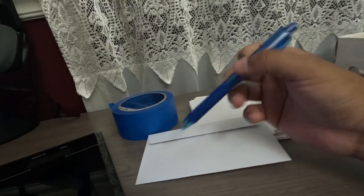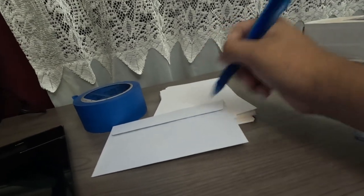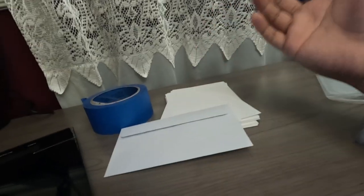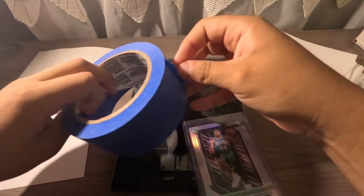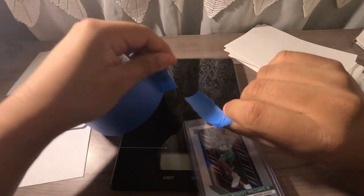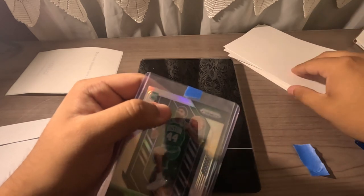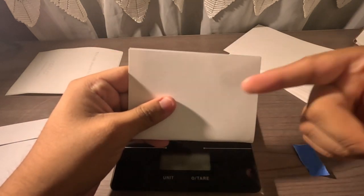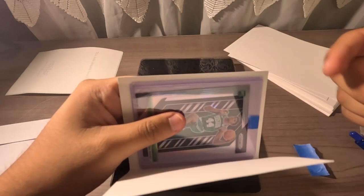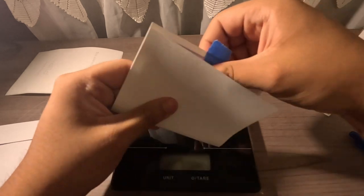The last thing is a pen to mark which card you've packaged. If you're packaging 15 to 20 cards in one session, you want to know which label goes on which envelope so you don't mix them up. Let me show you how I actually package a card. I'll use this Robert Williams card as an example. I take a small strip of painters tape and put it right over the top loader so it won't move — that's all you need.